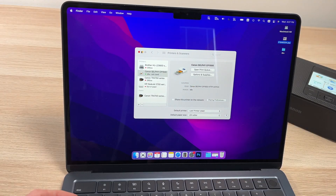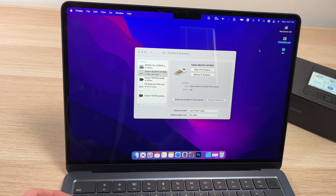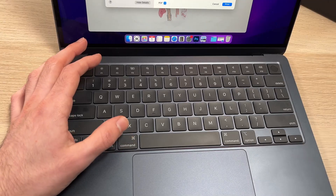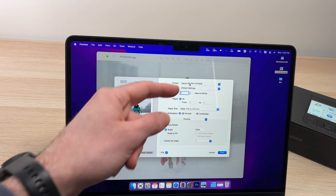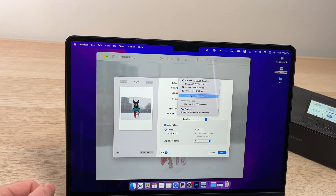Now it's time to select the picture you'd like to print. I have mine on the desktop — you can go wherever it is on your computer and open it up. Hold the Command button and press P. This will open the print window. It's very important that under the printer you select Canon Selphy CP1500.